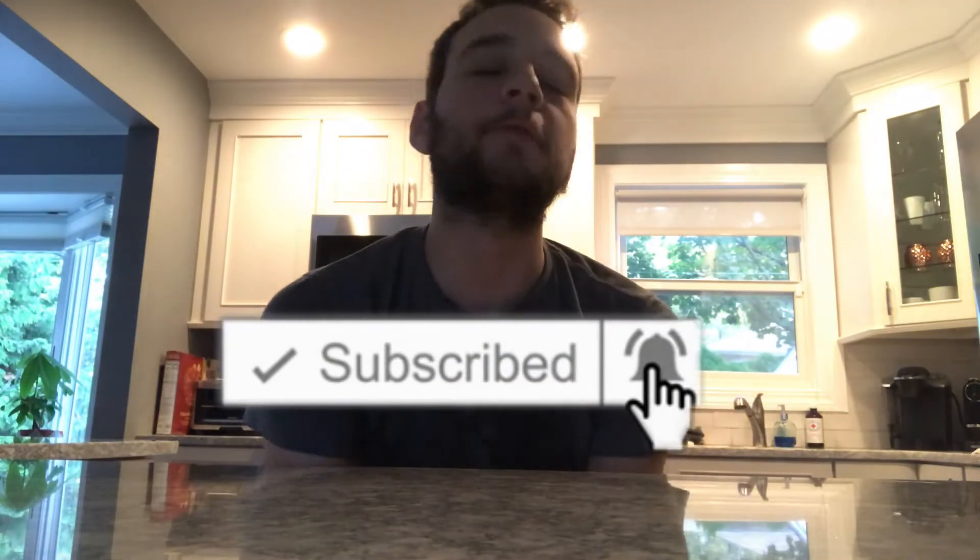What's going on everybody, and if you're new to the channel, hit that subscribe button and click the bell icon to be notified when we upload a new video. Today I'm going to be doing another food review, and it's Chef Boyardee.